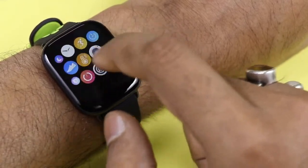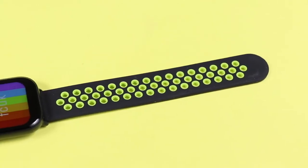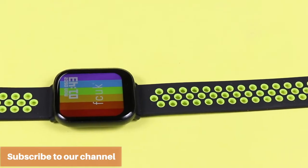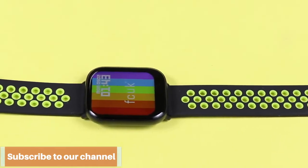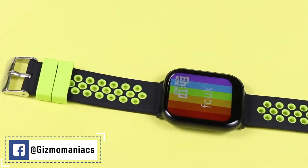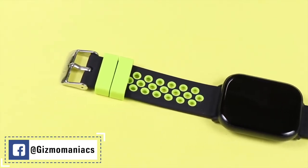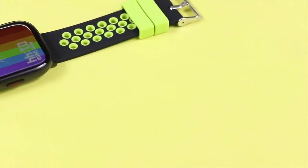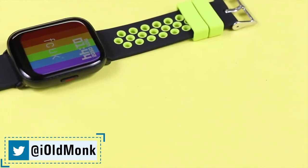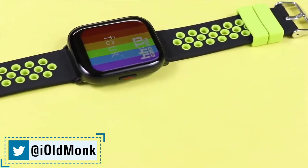The watch is very light in weight. The price of the FC UK Fit Pro is 2,999 for silicon bands and 3,299 for the mesh band — definitely a killer price for the awesome features on offer. It will go on sale through Amazon.in, and I will drop the purchase link and app download links below.